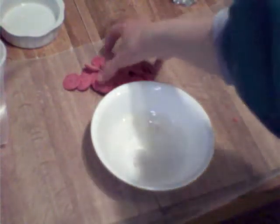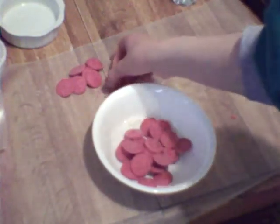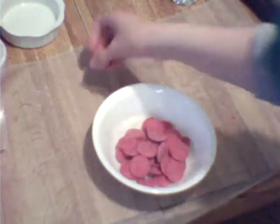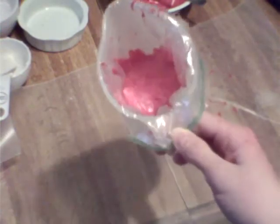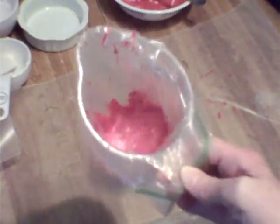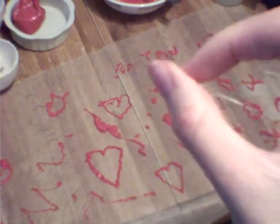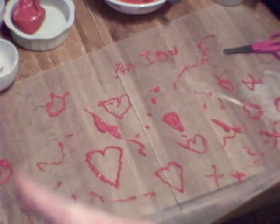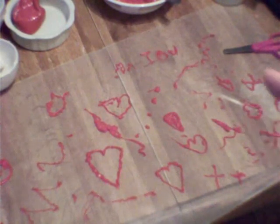Now we are preparing our red chocolate for making designs. You are going to put the red and regular chocolate in the microwave for about 30 seconds. If you see that your chocolate is not melting, do it again in 30-second intervals. Then stick it in a plastic bag or piping bag, cut a little hole, and make designs on wax paper — hearts, 'I love you,' squiggles, XO's, whatever you like for Valentine's Day or any theme you want.